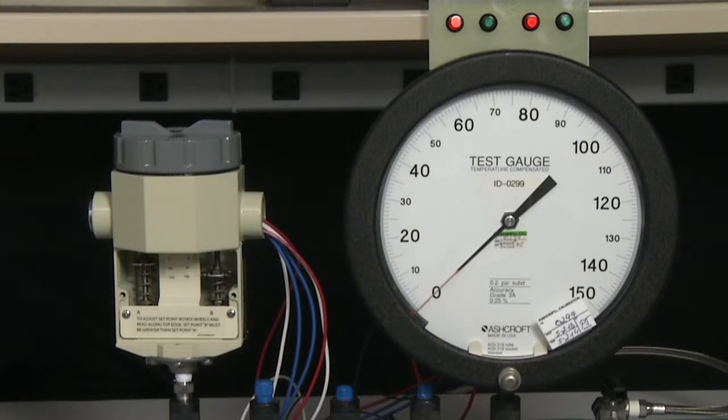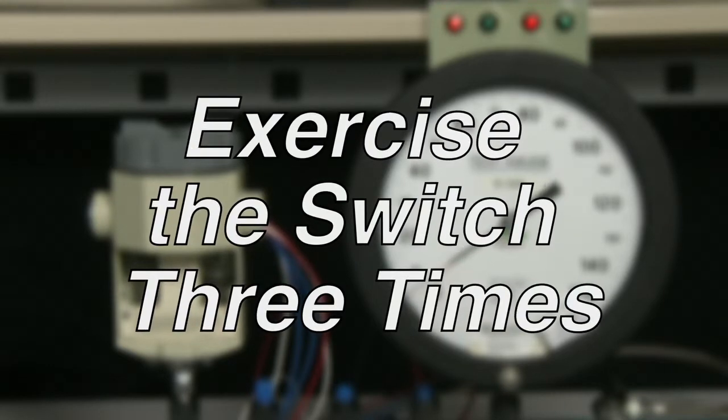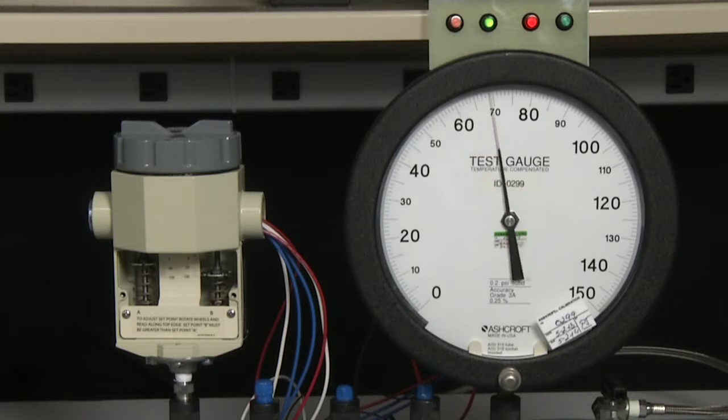The first step of calibration is to exercise the switch three times. To exercise the switch, we start at zero and go to full scale. Full scale for the switch is 100 psi. So we go up to 100 psi and then back to zero, and we repeat this three times.